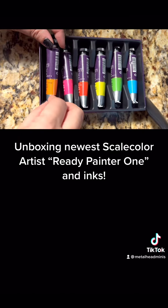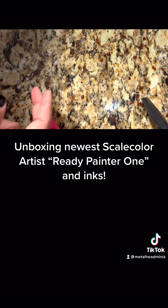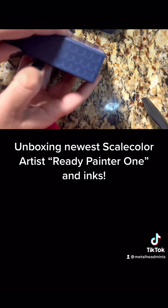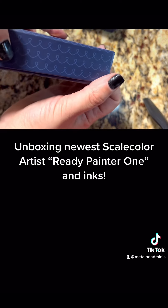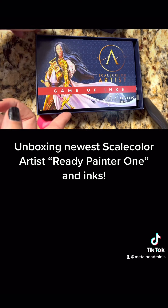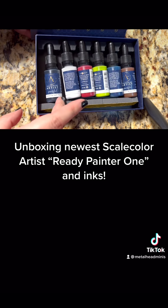I'm really looking forward to trying these out and I will definitely show you more when I use them. In addition to getting the Ready Painter 1 — there was a choice of different sets in this Kickstarter — I do have fluorescent heavy body acrylics by Holbein, but I wanted to try some others too. I like trying from different companies. Game of Inks is another set I purchased in this Kickstarter as well.